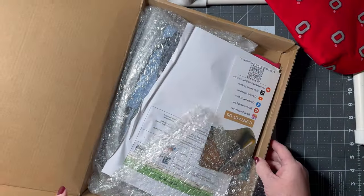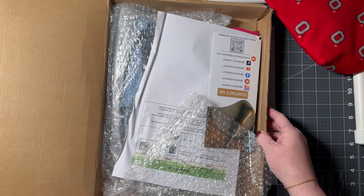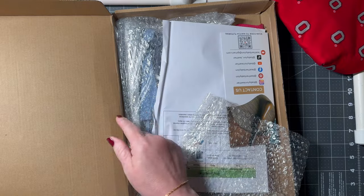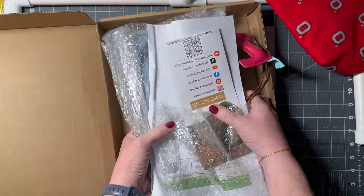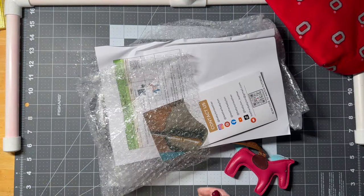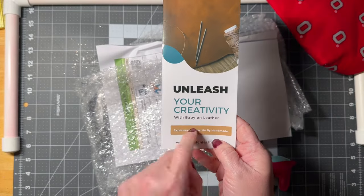So we're going to go this way with the box. Can you see what's in there? Let me cut this, let me take it out of this box so I can show you what it is. It is from Babylon Leather.